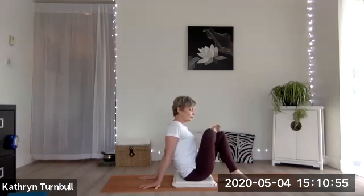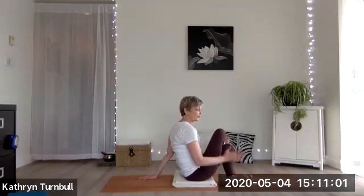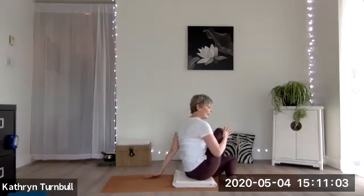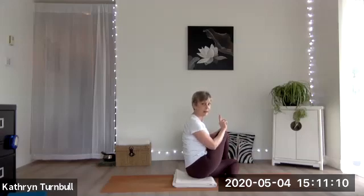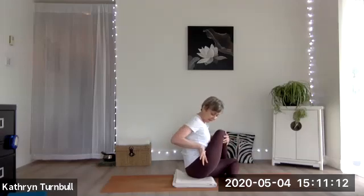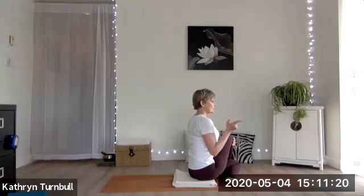Now keeping your legs exactly the way they are, we're just going to let them drop over to the left side. You're going to have to move your left foot a little bit over to the right, and you'll be on the edge of your left foot as your right foot lands to the floor. Keep your right foot flat to the floor with the knee pointing upwards. Be mindful — did your right hip come up? Just wiggle into it so you can get both your sitting bones down.